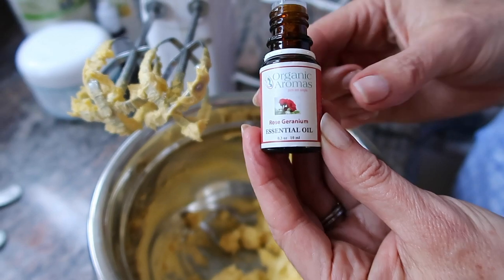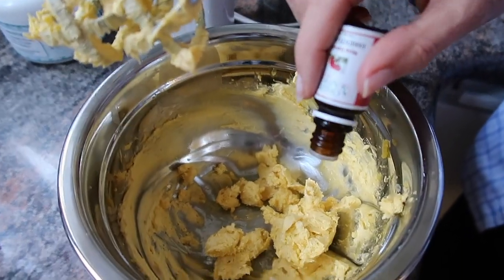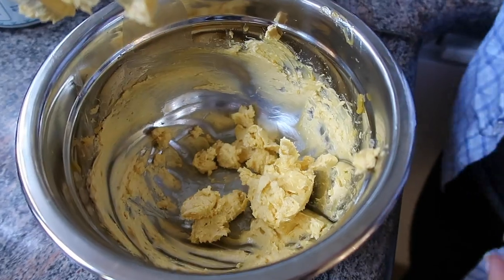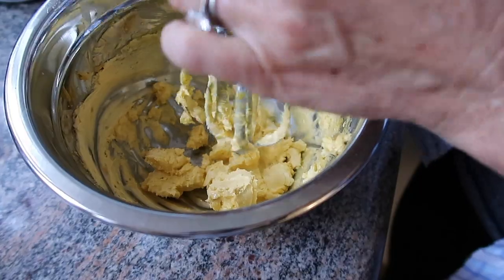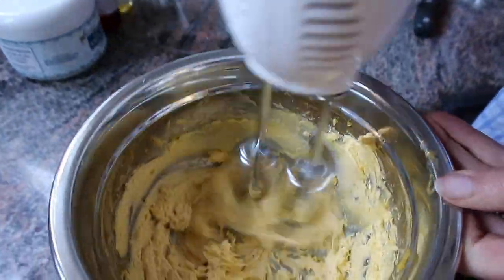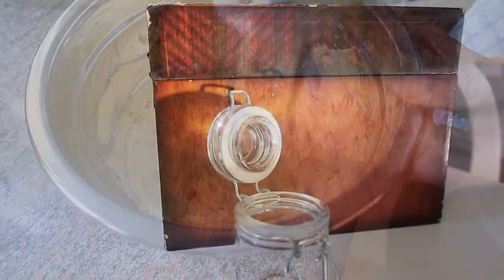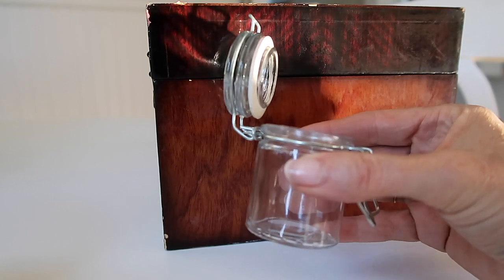I'm going to add about 10 to 15 drops of the essential oil — you can adjust that depending on how strong you want the scent to be. These blenders are very temperamental!